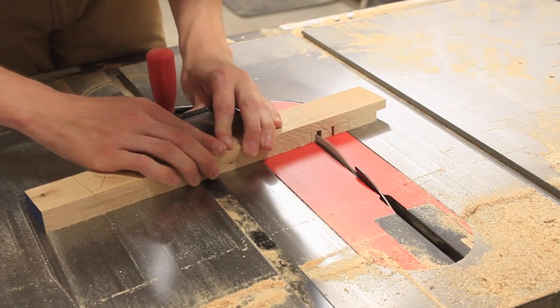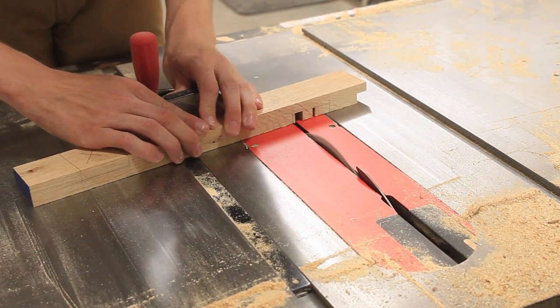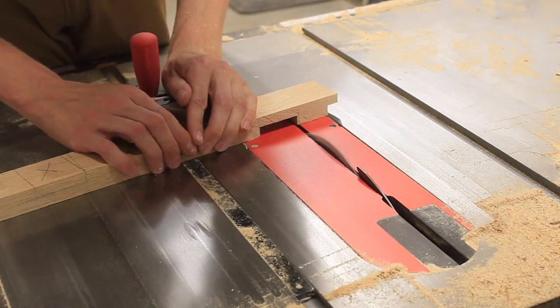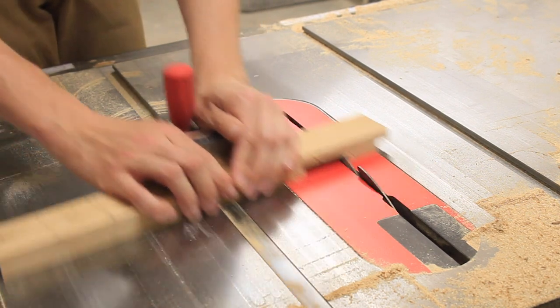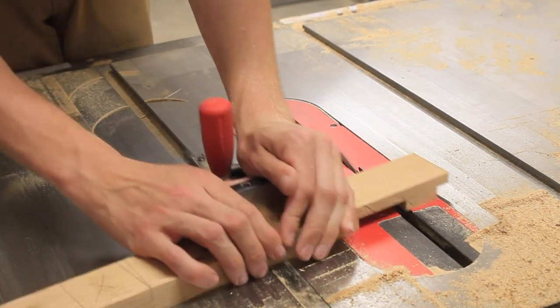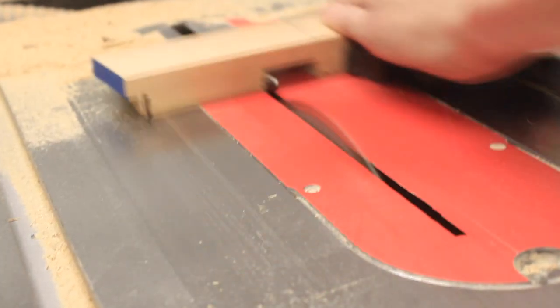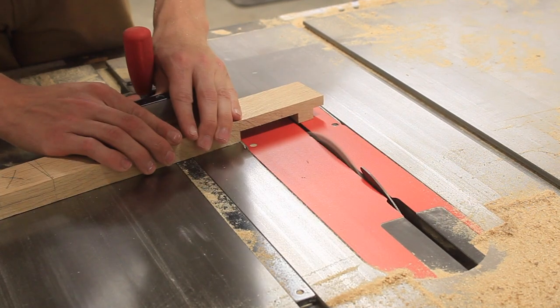After cutting those I could cut my half lap joints that connect the stretchers to my legs. I cut those half laps on my stretchers way oversized as far as the length is concerned. This will allow me to go back later and flush cut everything to the actual leg itself, instead of trying to nail the measurement on the table saw in one shot.